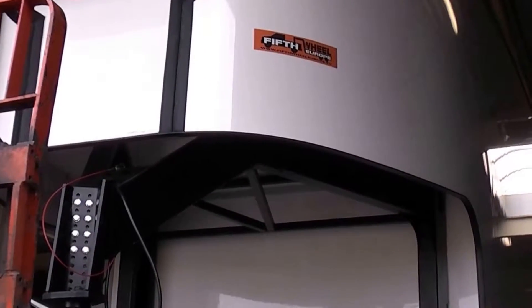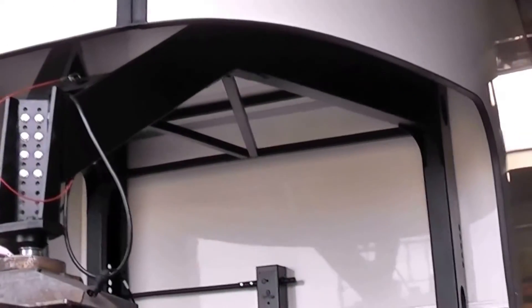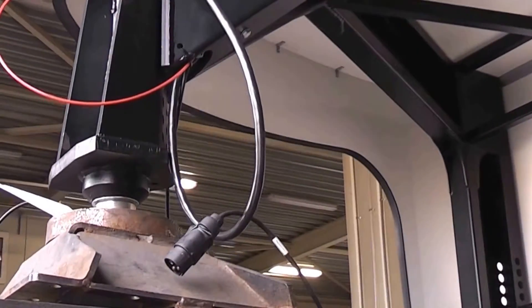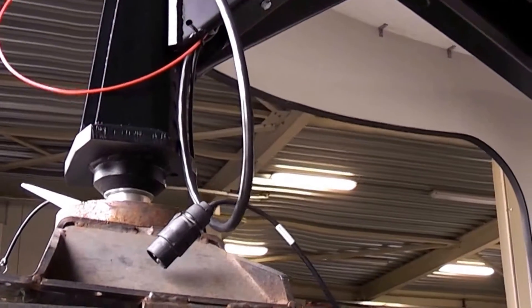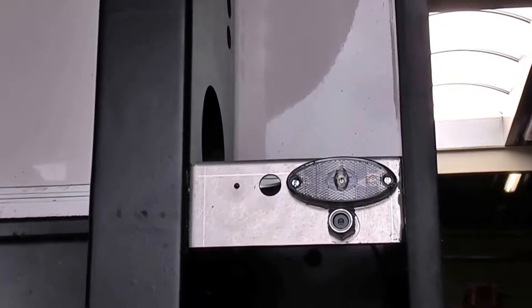Here we have a fifth wheel, a closed fifth wheel, and we'll walk through the assembly of the electrical braking system. Here we have the coupling and the plug for the vehicle, and then if we go to the front we can see that sensor.